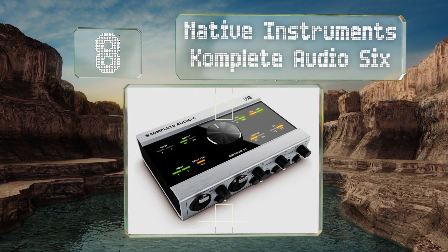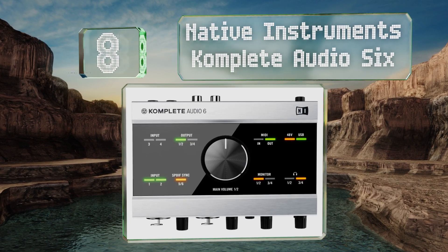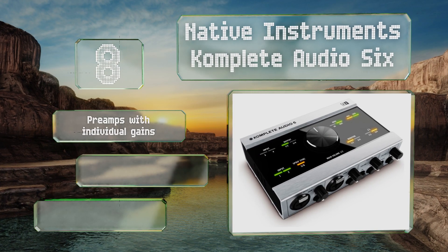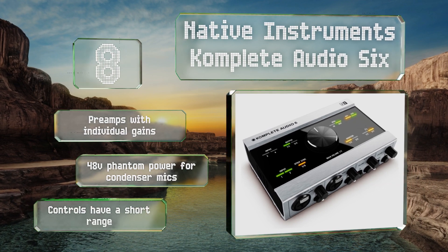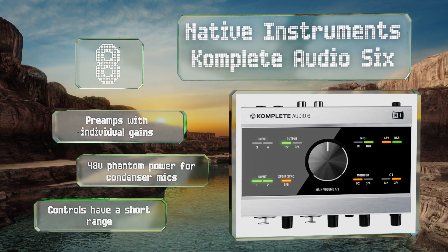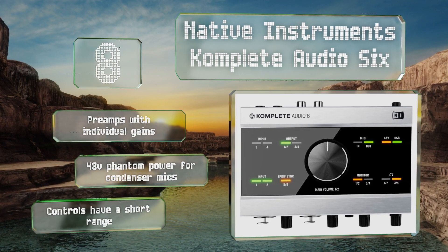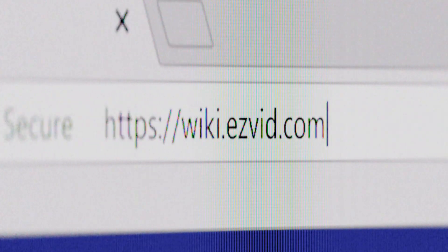Coming in at number eight, the XLR tab locks on the Native Instruments Complete Audio 6 add security to an already outstanding package. It features a streamlined circuit design and is equipped with four analog inputs and balanced outputs for versatility. It boasts preamps with individual gains and 48-volt phantom power for condenser mics, however the controls have a short range.